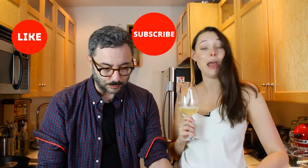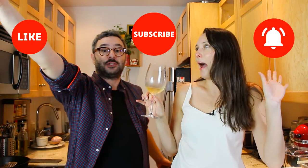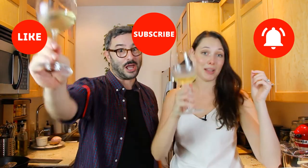Super, super moist inside. I'm going to start with it. Oh my god. Incredible. It's a fantastic piece of fish. It is. Well, please like this video, subscribe to our channel, and ring the bell for notifications on future videos. Keep eating good food, keep drinking good wine, and keep loving each other.